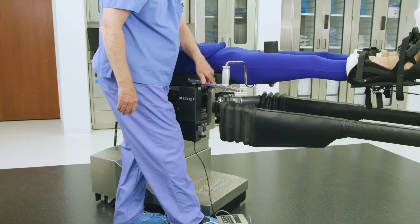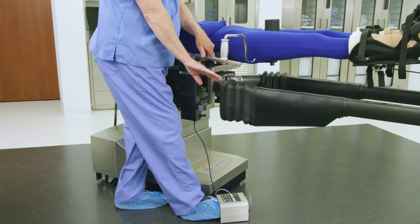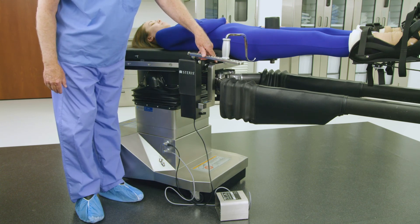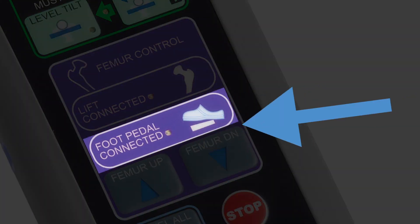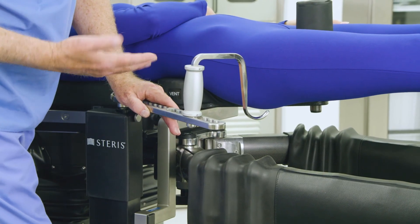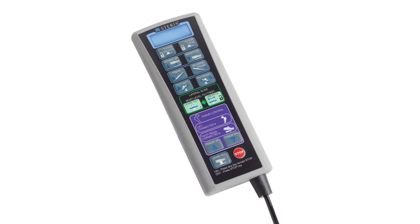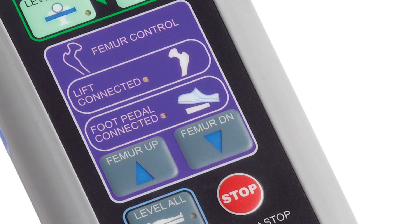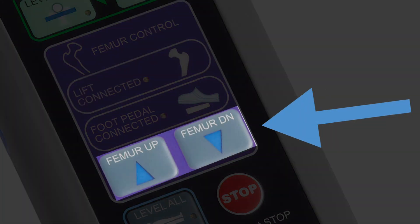To lift the femur position assembly and expose the femur for broaching, the femur positioner drive can be operated in two ways. The most common way is by surgeon-operated foot control. To operate through foot control, verify that the green LED light next to 'foot pedal connected' on the primary hand control is illuminated, and press foot left or right on the foot pedal as desired to move up or down. Alternatively, you can use the table's primary hand control. To operate through the primary hand control, verify that the green LED light next to 'lift connected' is illuminated, and press and hold the up or down button as desired.